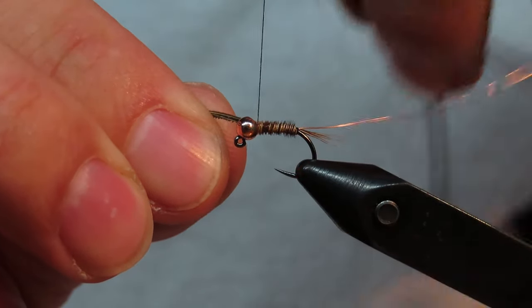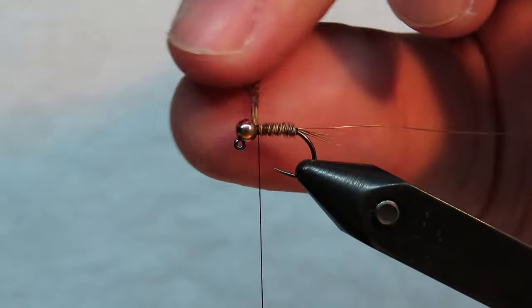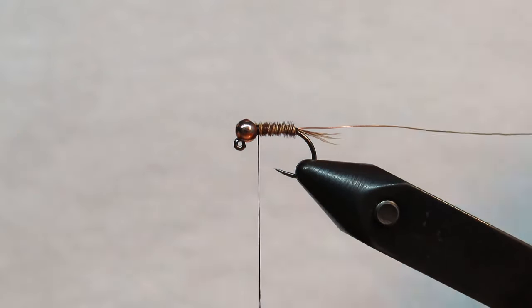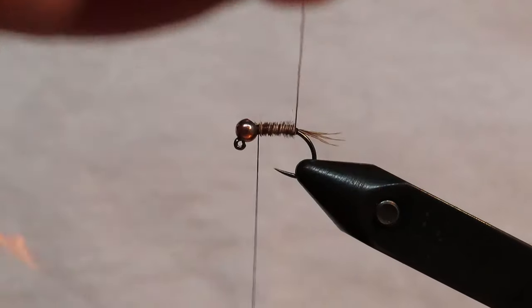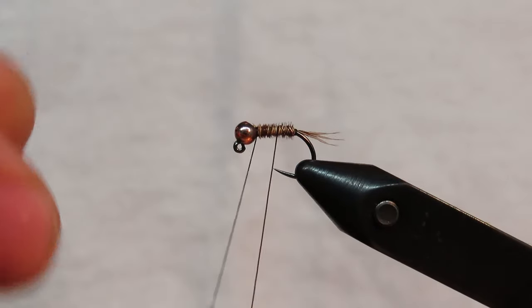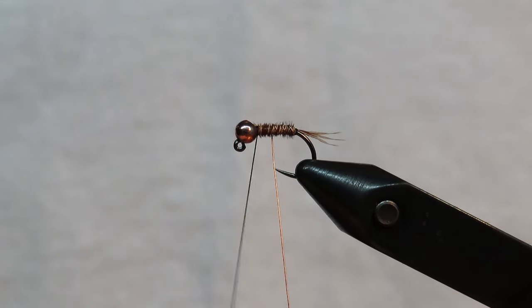Once you make it to the top, go ahead and make a few wraps to hold that in place, then come in with your scissors and cut off the excess. With your copper wire, you're going to counter-wrap. I like to give about three or four segments — with this one we can probably do about four.